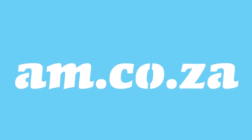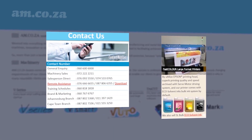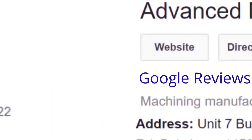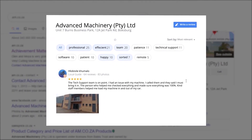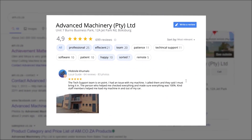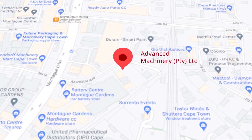At am.co.za, we have always taken pride in our products and customer service. Our Google rating represents our commitment to providing our clients with the best support possible. We have officially achieved a rating of 4.9 stars and an astounding 699 reviews for our JetPark branch in Johannesburg at the end of 2020, and a rating of 4.8 stars and an amazing 299 reviews for our Montague Gardens branch in Cape Town.